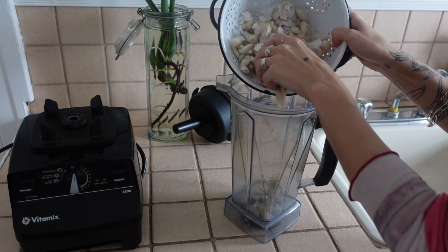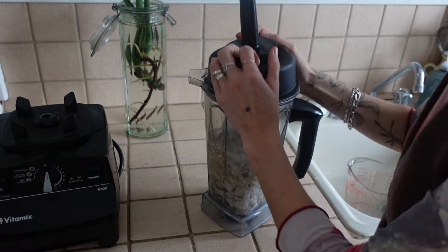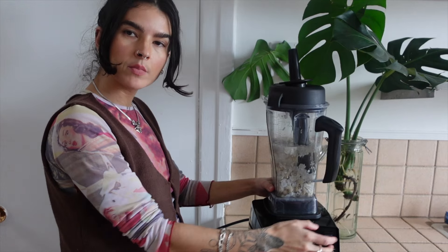Let's get our cashews and coconut into the blender with three cups of water. Pop the lid on — we're going to blend for five minutes.